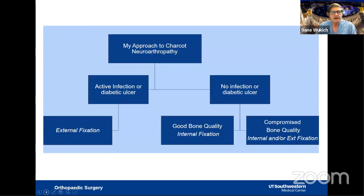My approach to Charcot is: if there is no infection or foot ulcers and the patient has good bone quality, I prefer internal fixation. If bone quality is compromised, I will sometimes supplement with external fixation. If there is any sign of infection, I use external fixation. The bottom line is that as a surgeon you have to be flexible in treating these patients.